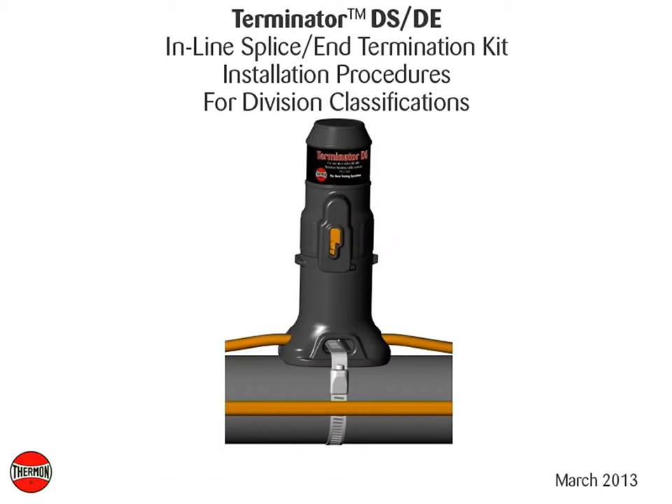This video covers basic installation details of Thermon's Terminator DSDE inline splice and termination kit.